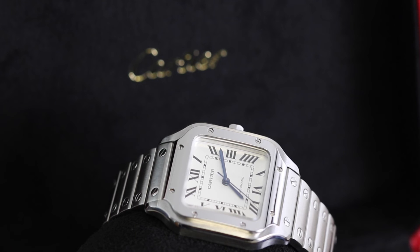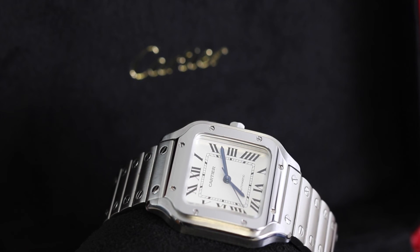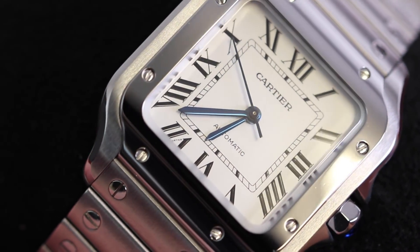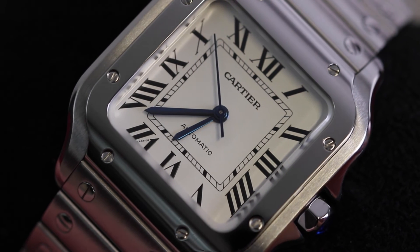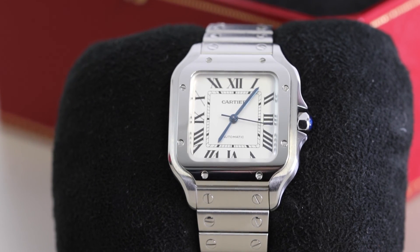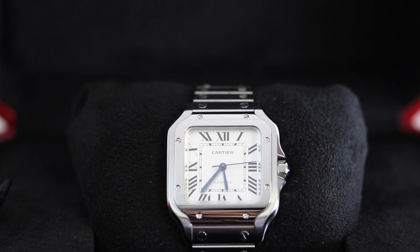And there we have it guys, that's it for this week's review. Really hope you've enjoyed this one. Feel free to check it out on our website at thewatchvillage.co.uk, or get in touch with us if you'd like us to source you one of these watches, or any other Cartier model. And as always, thanks for watching — please don't forget to like, share, and subscribe to the channel, hit that thumbs up as well if you liked it, and hopefully I'll see you again in the next one.